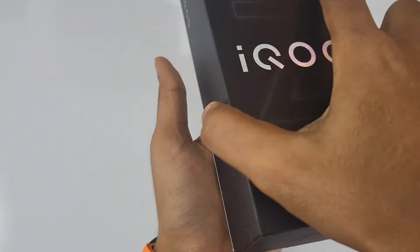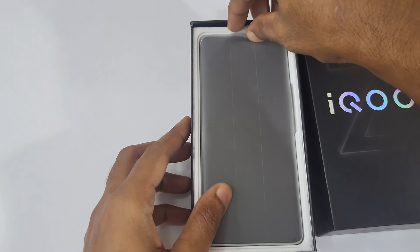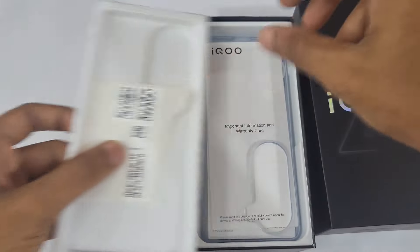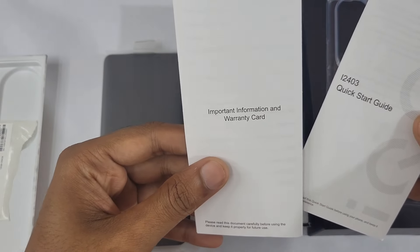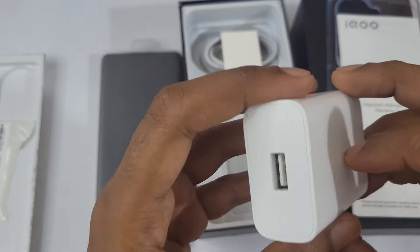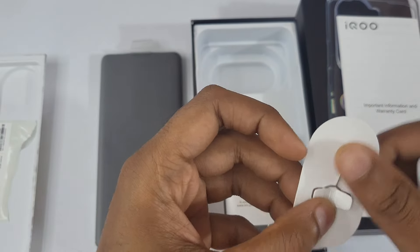So on the start we are getting the phone itself, let's keep the phone to the side. We have an SD card, then we have a transparent case, quick start guide, important information, warranty card, a 44-watt reverse flash charger, a USB Type-A to Type-C cable, and we are also getting a SIM ejector tool in the box.